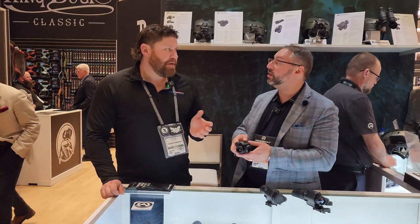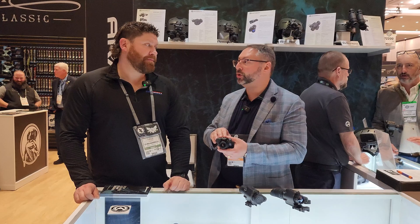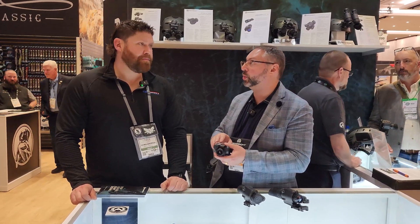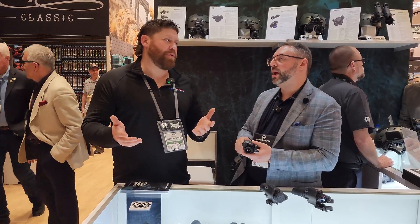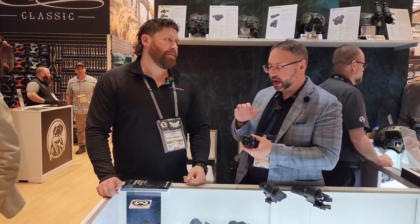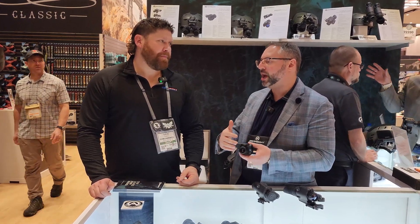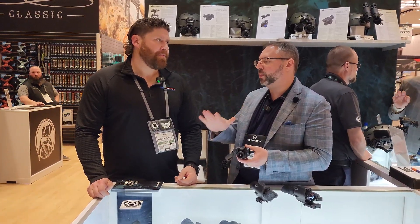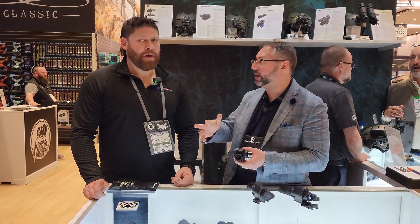The Sidekick is available right now and shipping. The 640 is $3,299 and the 320 is $2,299. In terms of detection range — because it's 1X it's meant for walking — recognition would probably be around 150 to 180 yards away.